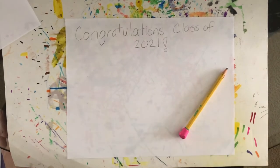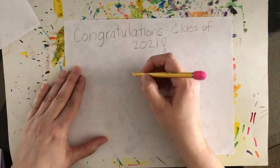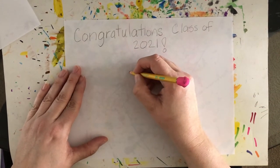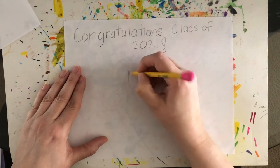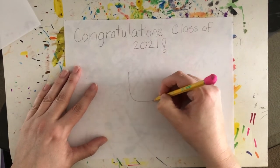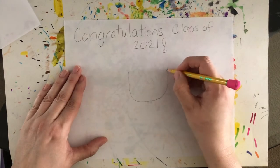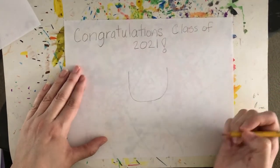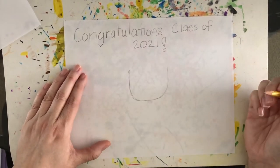Now I'm going to show you how to draw a picture of a graduate. We're going to start by drawing the person's head using a shape like a U. Make sure you leave space under your words so we can add their hat — also called a mortar board. I started with a shape that's kind of like an upside-down rainbow or the letter U.